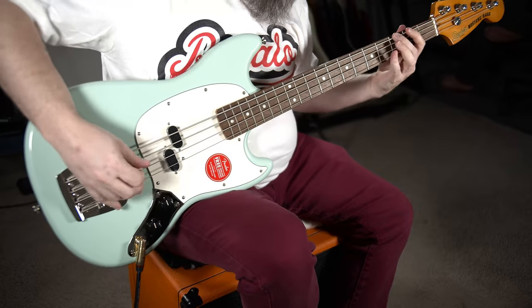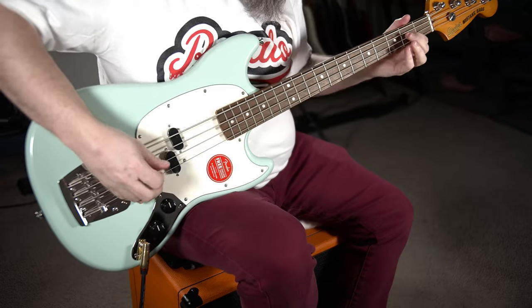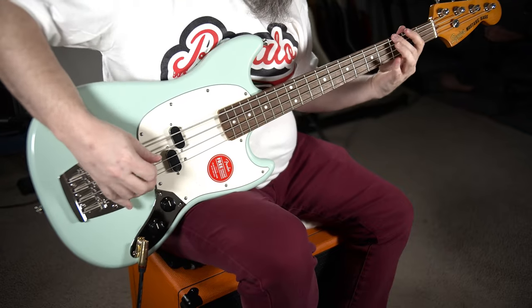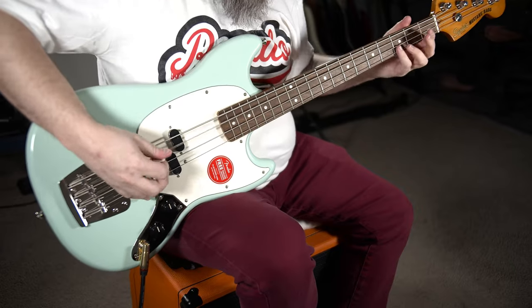Hello and welcome back to Shorty's here on the Bass Channel. You've heard of the Thunder from Down Under — now let's take a look at the Fender Pretender. It's a Squier Mustang Bass.